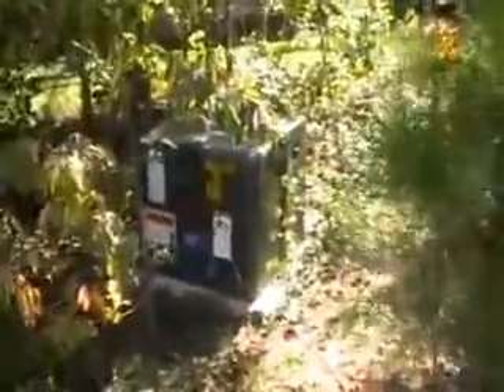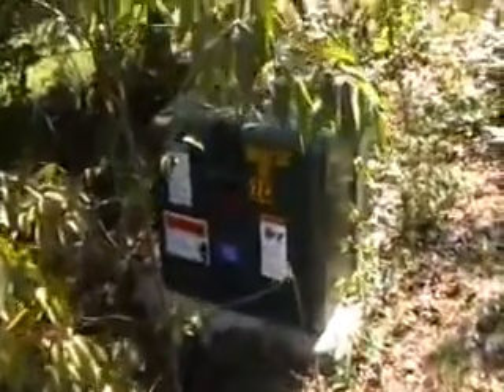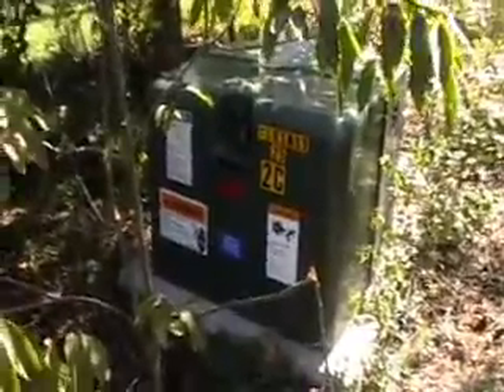Here we have the transformer that comes from Progress Energy, and that's where we used to get most of our power. The power feeds from the Progress Energy transformer come through the ground here around the back of my house and into this meter base right here.